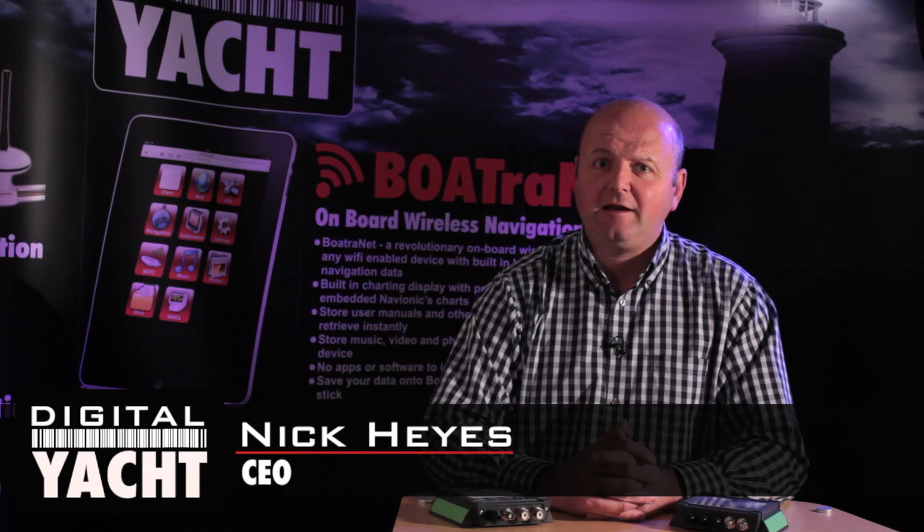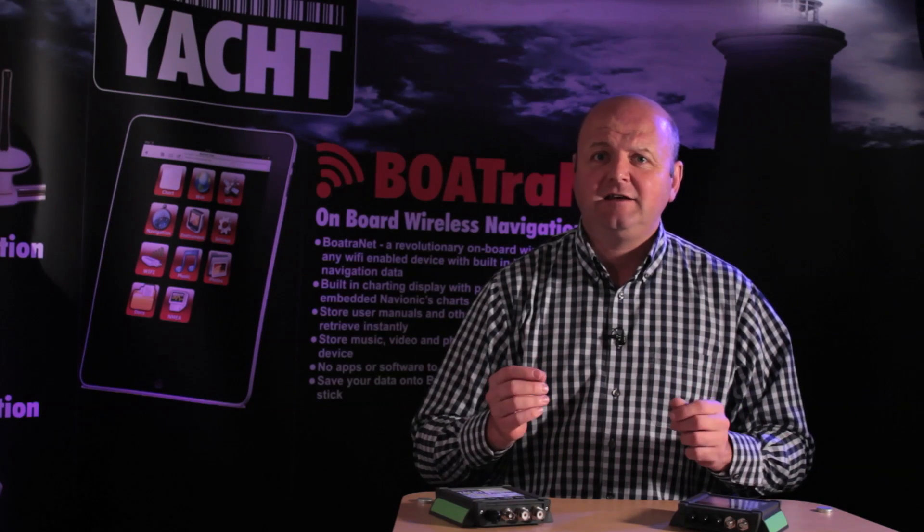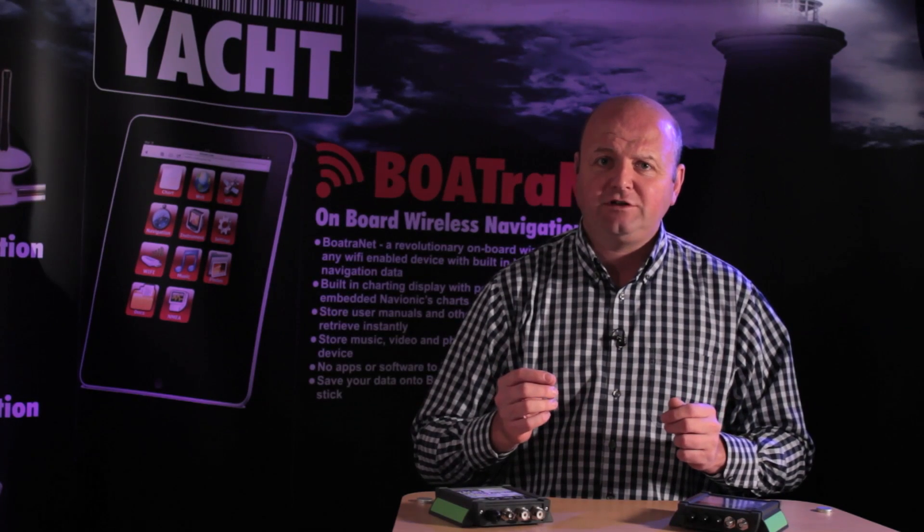Hi, it's Nick again from Digital Yacht with a new product update on a product called the SPL2000, an AIS VHF antenna splitter. One of the biggest problems installing an AIS on board a boat is that you're going to need an extra antenna. For an AIS receiver you require a VHF antenna, and for an AIS transponder you require a GPS and a VHF antenna in order for it to function.